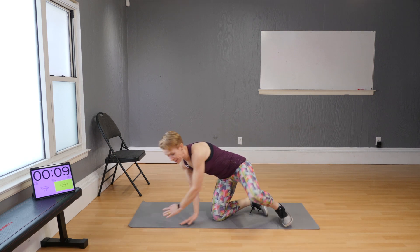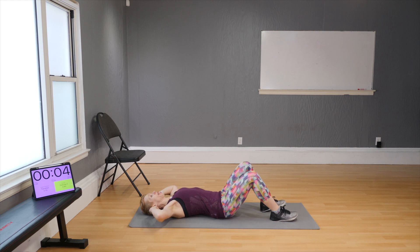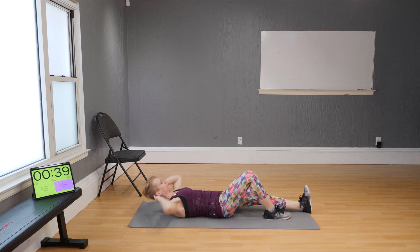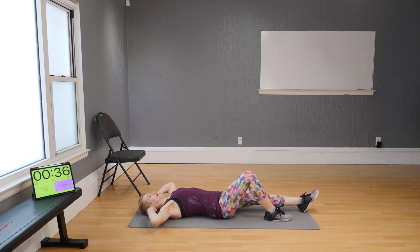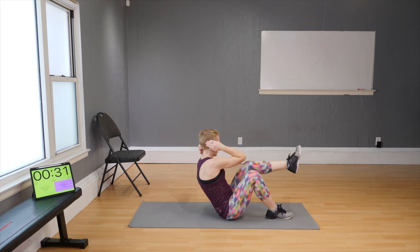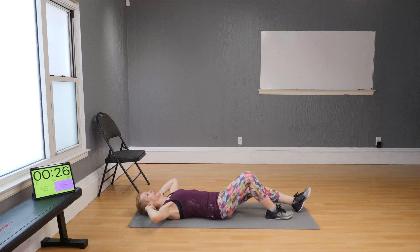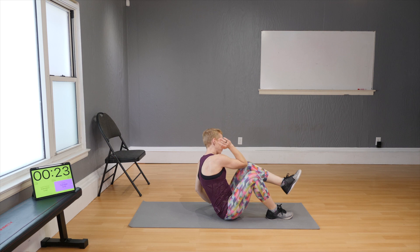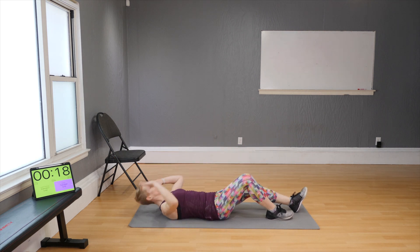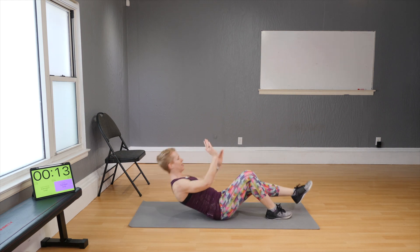Turn around and come onto the floor, hands on your temples. Keep your left leg bent and your right leg extended, then bring the left elbow to the right knee and tap the right toes — keep focusing on the same side. The option here is to support yourself on the floor with the other arm instead of placing that arm on your head.